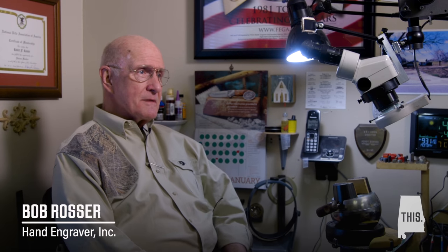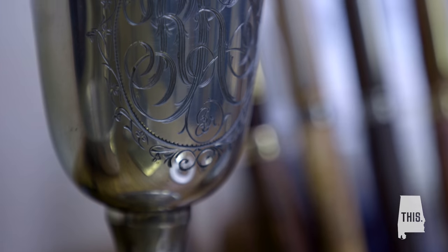I'm Bob Rosser. I'm a hand engraver. I work on just about anything in metal.